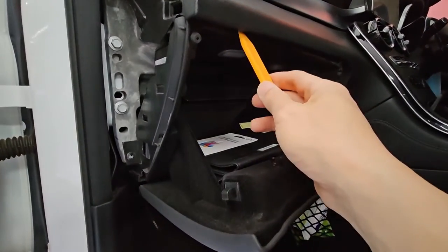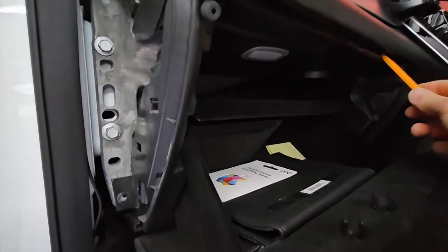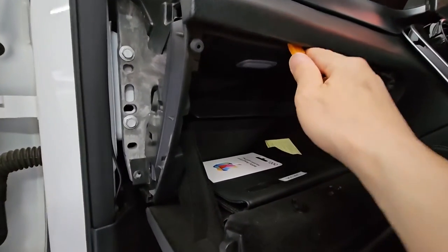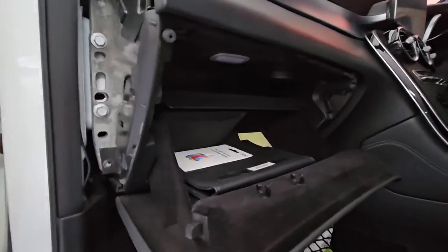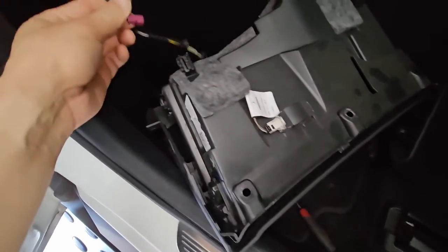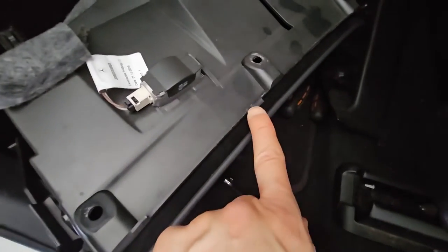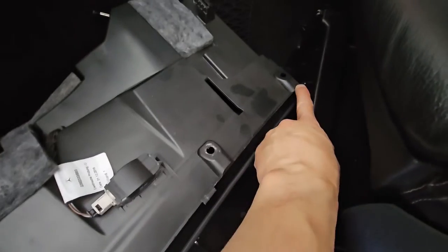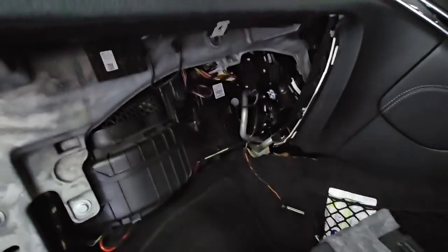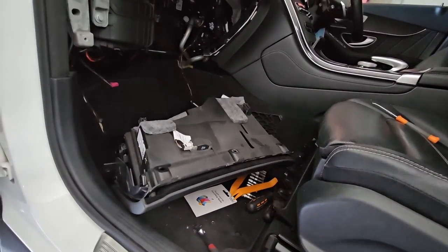Before we can actually drop this, we've got to use the pry tool because there are a few tabs up here holding this together. It's quite tight. There was also a cable to disconnect from here, and you can see along here there's a tab — one over there — that's kind of wedged in, so you have to pry it out before the glove box will come out. And that's how you take out the glove box.